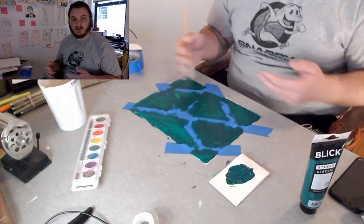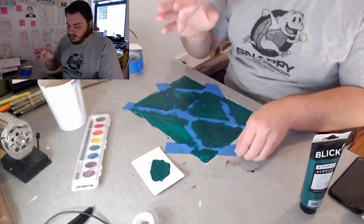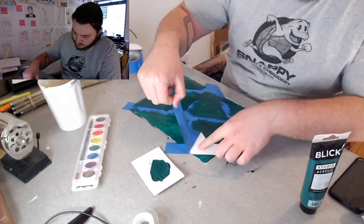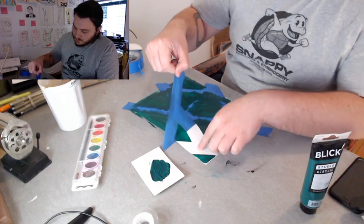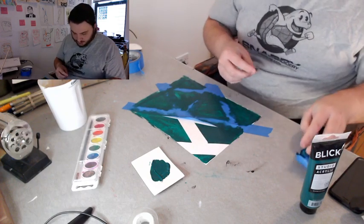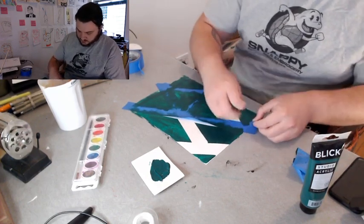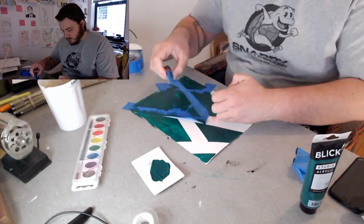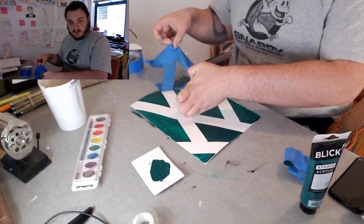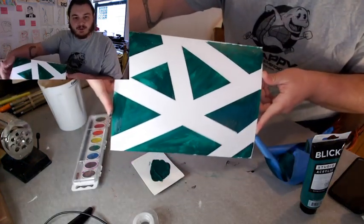I've painted all of it and the tape is still there. I would let it dry a little bit before you take it off — not completely, just a little bit. Now I'm going to remove the tape so you can see it. You've got to do this super slow and patiently, and if you do that you get these super crisp lines. Just be careful when you're holding the paper down that you don't use a dirty finger that has paint on it.